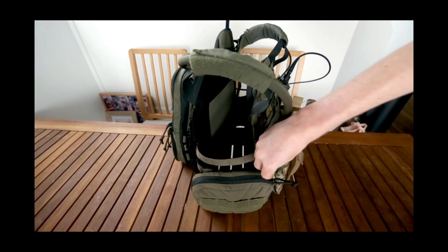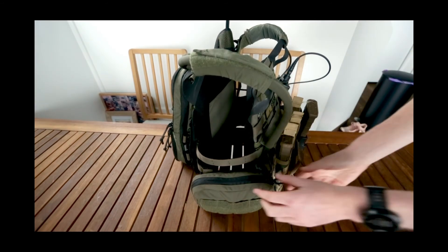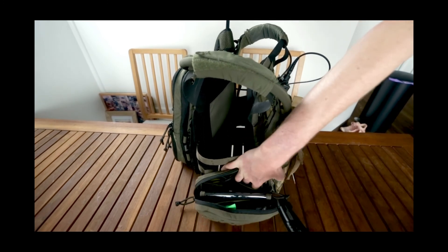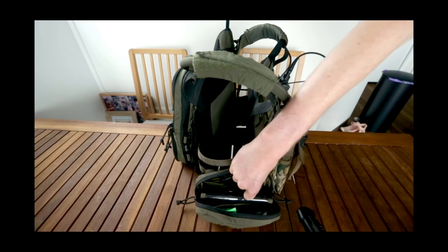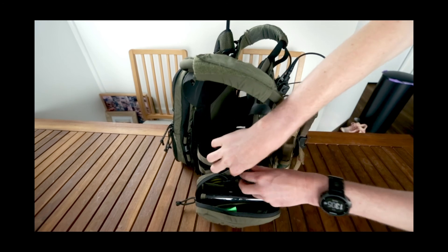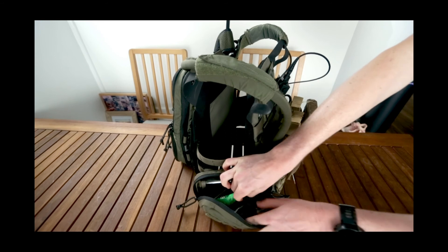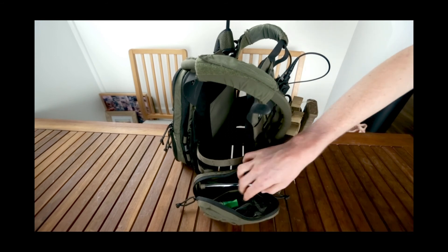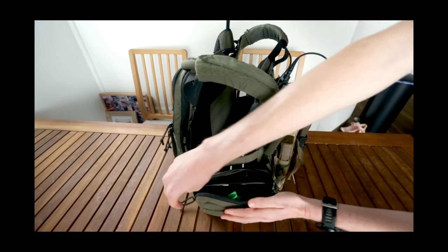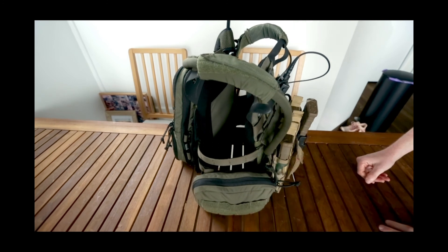On my right-hand side I have the Tactical Tailor admin pouch, again from Loadout Locker. In here I keep a knife, a whistle for attracting attention if I get lost, tape, spare batteries, and a spare fist mic in case my comm setup goes down. I can also keep food, snacks, maps, and all sorts in there.